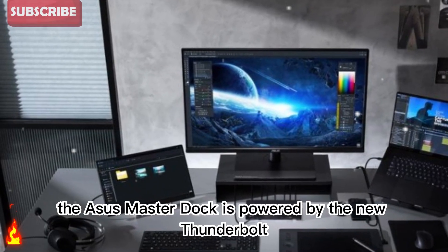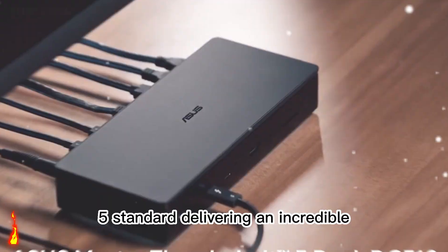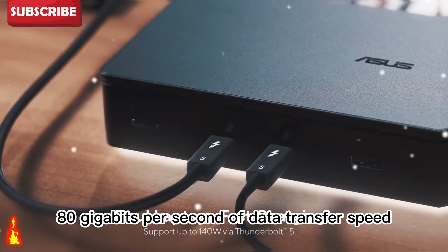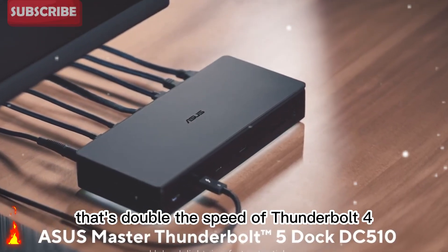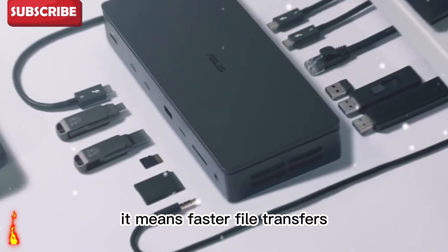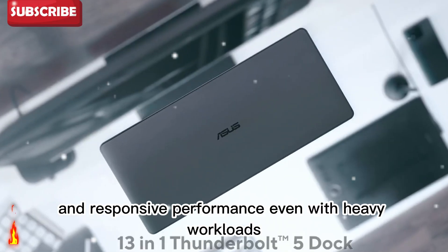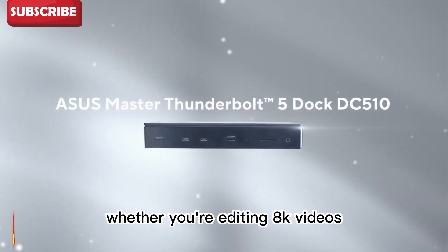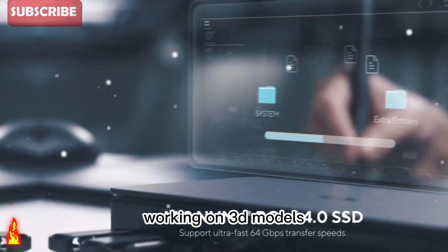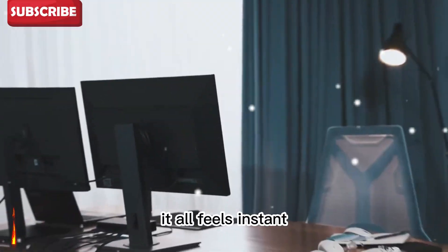The Asus Master Dock is powered by the new Thunderbolt 5 standard, delivering an incredible 80 gigabits per second of data transfer speed. That's double the speed of Thunderbolt 4. It means faster file transfers, smoother workflows, and responsive performance even with heavy workloads. Whether you're editing 8K videos, working on 3D models, or transferring large project files, it all feels instant.